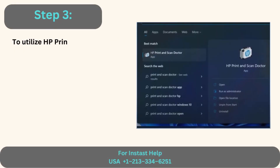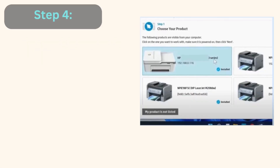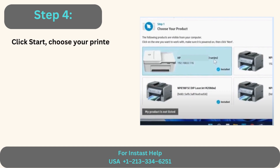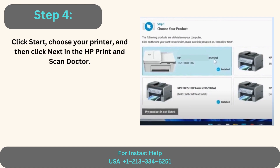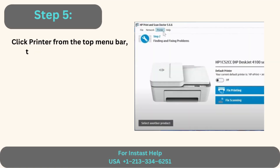Step 3: To utilize HP Print and Scan Doctor, click the Windows Search button, type in HP Print and Scan Doctor, and click OK. Step 4: Click Start, choose your printer, and then click Next in HP Print and Scan Doctor. Step 5: Click Printer from the top menu bar, then choose Supply Levels.